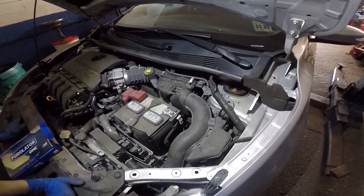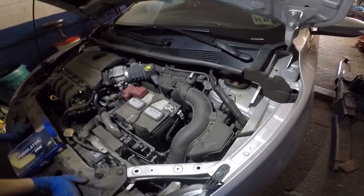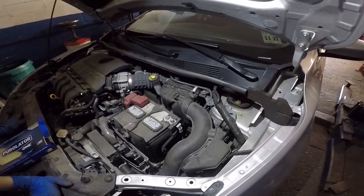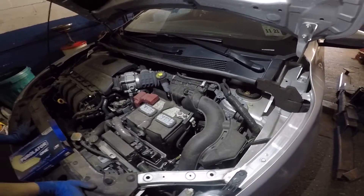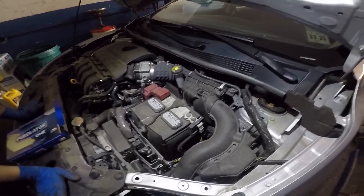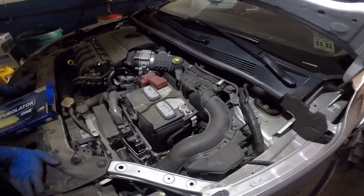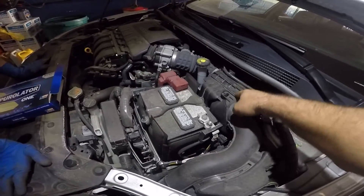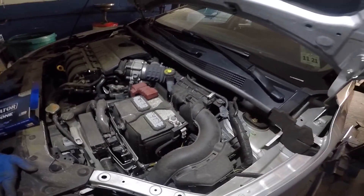2017 Nissan Sentra — how to change the air filter. You have to change this filter every 10,000 miles. This is the breather of the engine; this is where the air goes through the engine and through the air filter. The air filter is located in here.